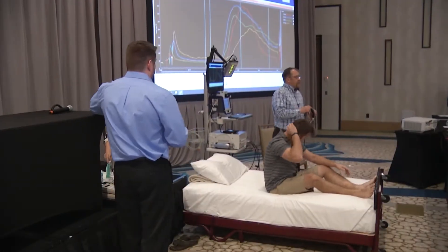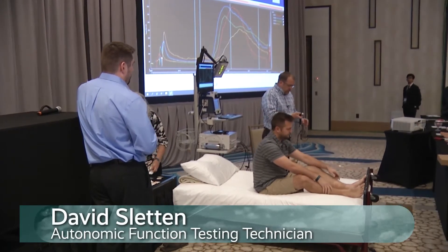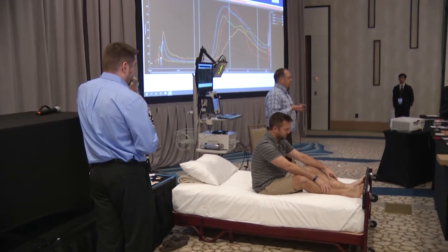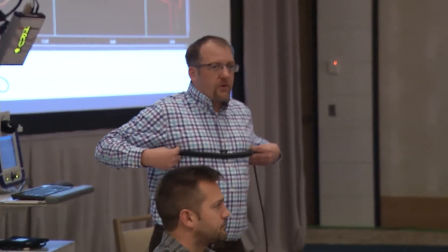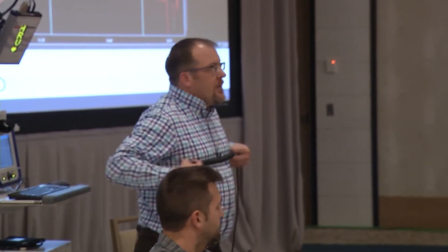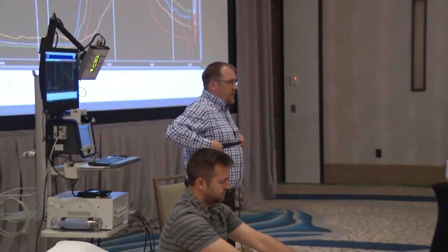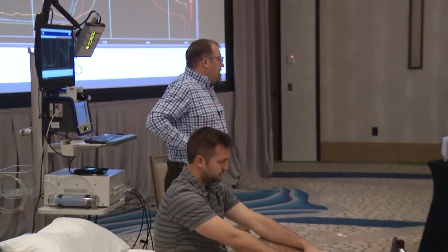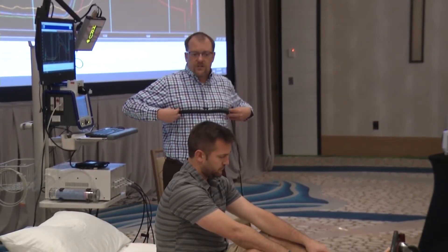The first thing we're going to do is set up for the cardiovagal and adrenergic components. We're going to put a chest bellows on. It's important that we're looking at those lung receptors, so we really want to make sure that we're going over the chest. With males we say to go over the breasts; with females we go just underneath the breast line. We don't want to see them over the stomach — we're really trying to look at those stretch receptors in the lungs.